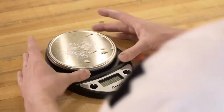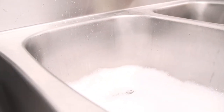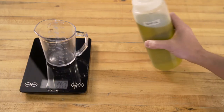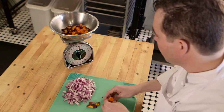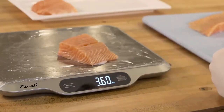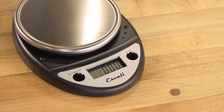Stainless steel platforms provide not just durability, but fast and easy cleanup too. Pro-MZR scales include a range of weighing surface sizes that are suitable for any application, from small batch ingredients to bulk inventory and everything in between. All our scales feature water-resistant displays for easy cleaning and lasting durability.